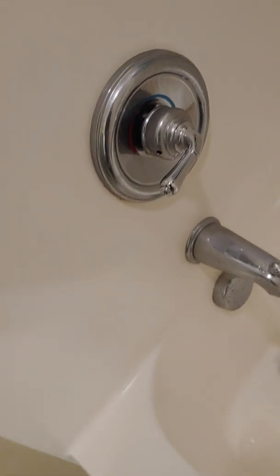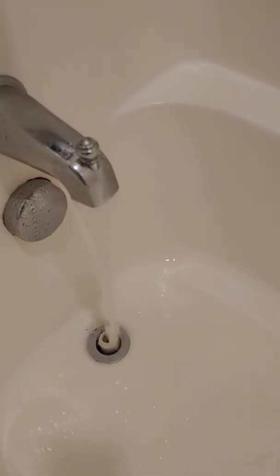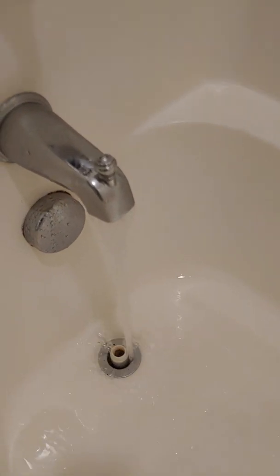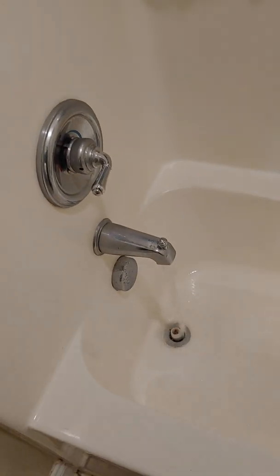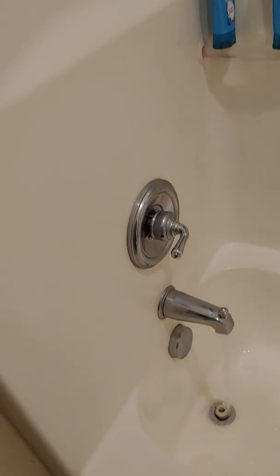The hot water is running down in there, and as you can see, the water is running out down in there and it's moving real, real fast. You can even hear it draining faster. That shows you this is what you use to declog your bathroom.